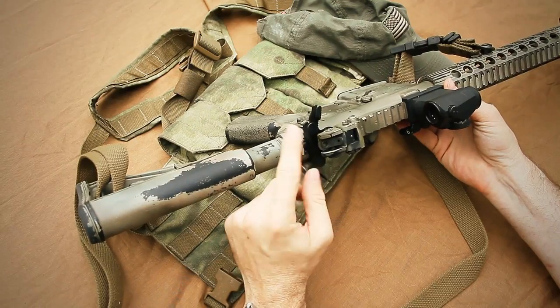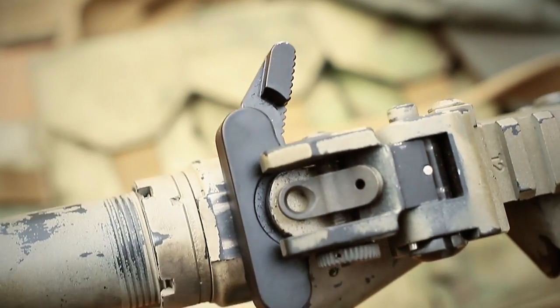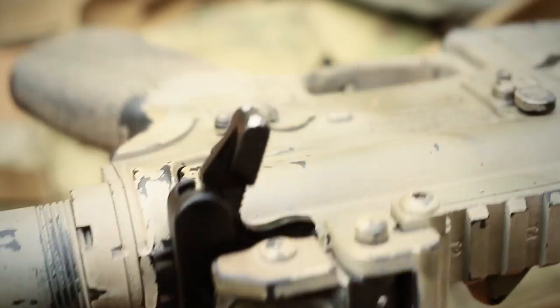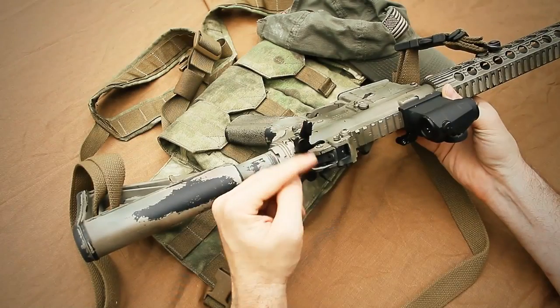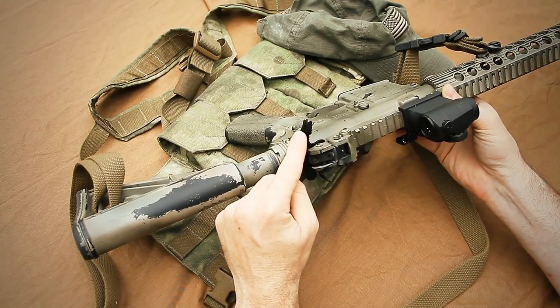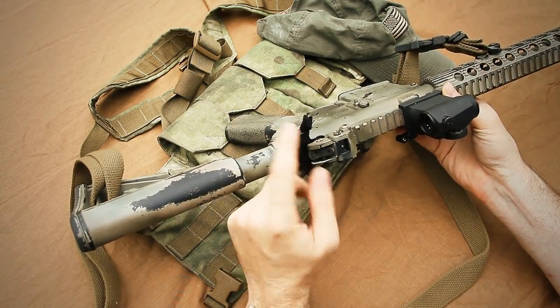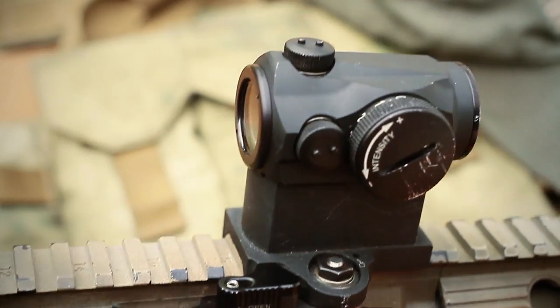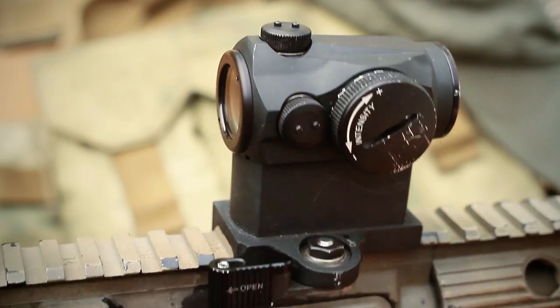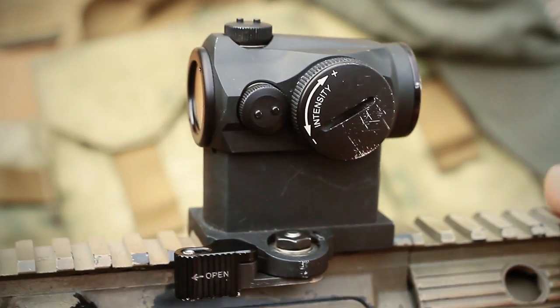I used to run a PRI big latch, but after BCM came out with this Gunfighter charging handle, I love this. This is a Mod 3 — I believe this is the largest one they make. Some people like the smaller one, but I prefer this. It's really easy to get a hold of, and because I'm a right-handed shooter, it's really easy for me to use. I'm running an Aimpoint Micro T1 — this is a 4 MOA dot — on a LaRue mount.